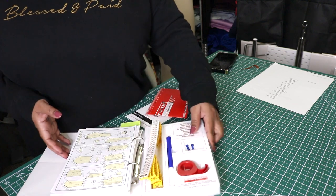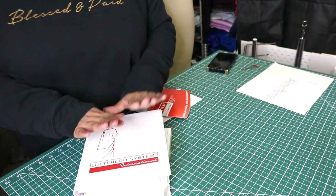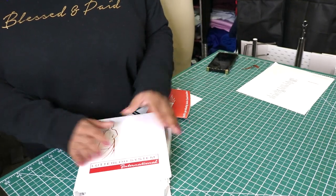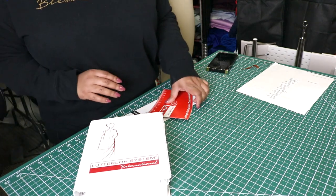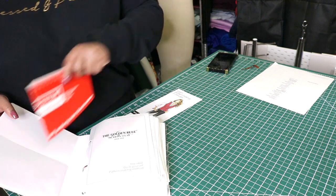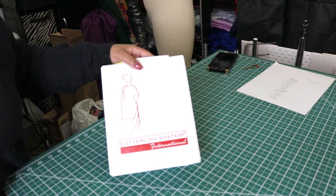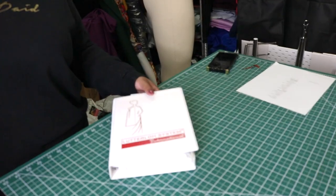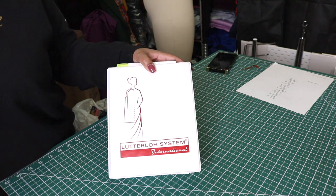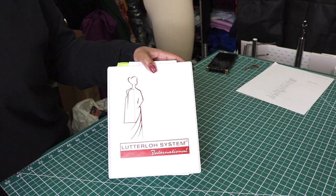Whether you're an at-home sewer sewing for yourself or someone looking to sew for clients, it is a worthy investment. If you have any questions about this pattern system or want to purchase it, follow the link in the description box or on screen. If you'd like a tutorial on how I use this system, feel free to comment below. Thank you so much for tuning in, for your continued support and patience as I grow my content here on YouTube and my business — thank you guys for following me on this journey.